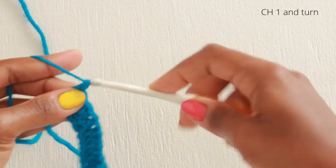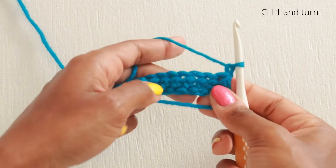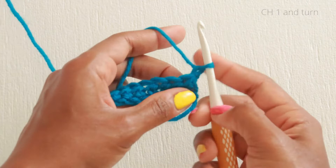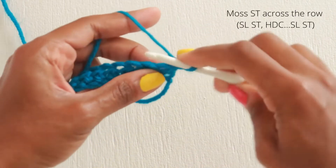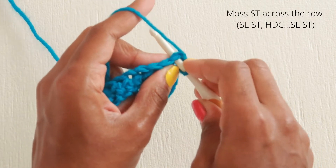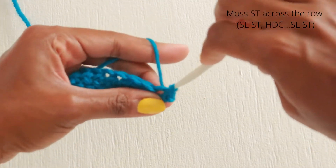When we get to the end of our row, we'll chain one and turn our swatch. Then we'll moss stitch across the row, placing our first slip stitch in that first stitch and then a half double crochet in the next.